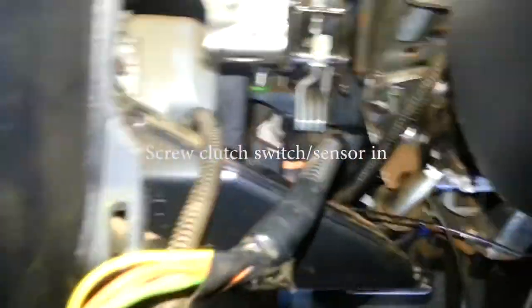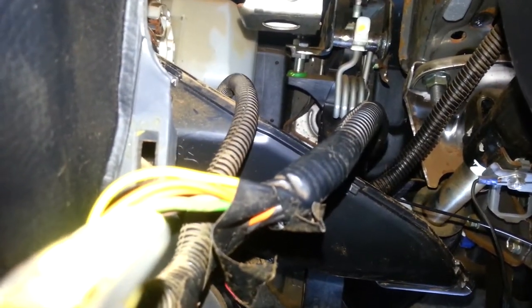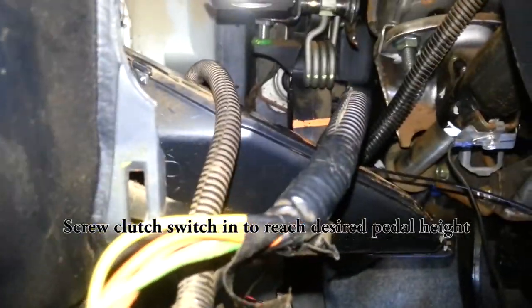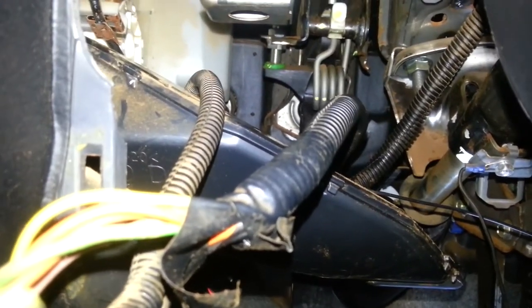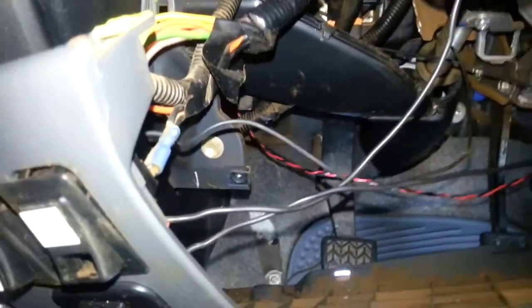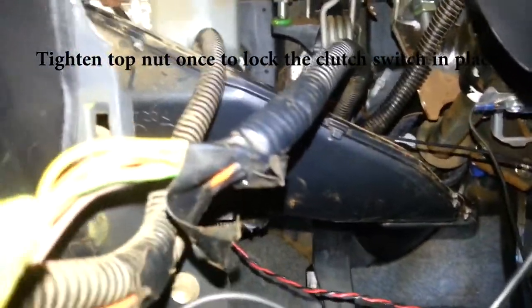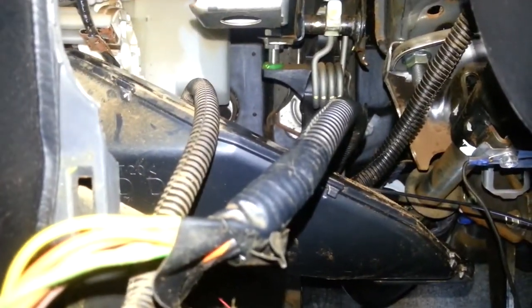We're back to doing the clutch sensor installation. One thing that the clutch sensor switch does affect is the pedal height. You're going to have to screw in the clutch switch down to where the clutch pedal is lined up with your brake pedal, or close to there. You do want a little bit of play there before you really start to have to press. I think that's about right, so I'll tighten it down and then we'll put everything back together and we should be good.